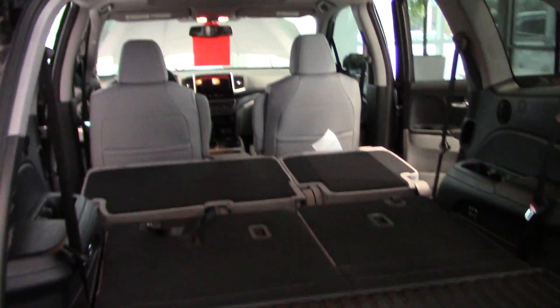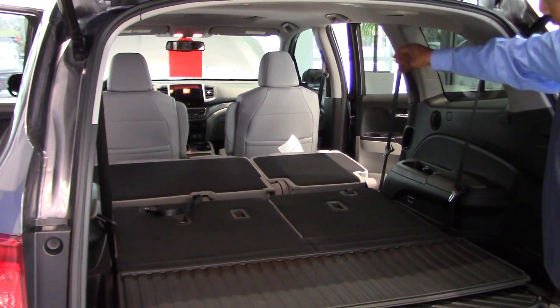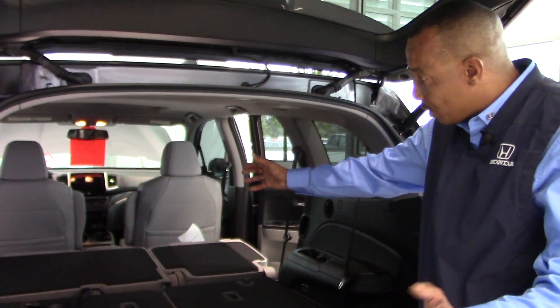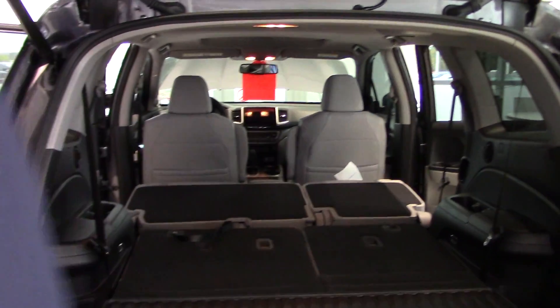AC vents go all the way to the third row. Side curtain airbags will deploy and cover every pillar of glass from the front to the back. Reinforced steel through your doors. Side impact airbags will deploy and cover both of your doors. And we already talked about the dual front-stage airbags.